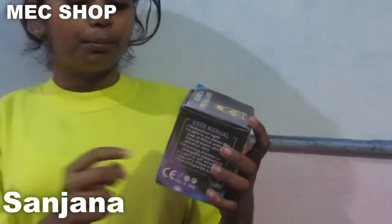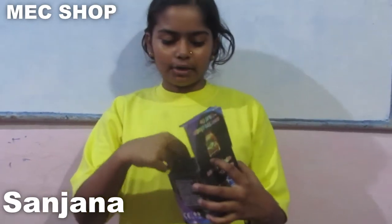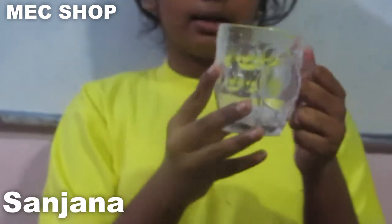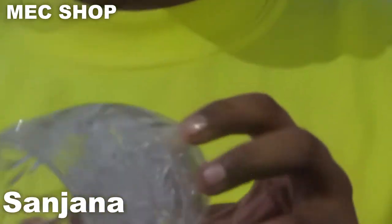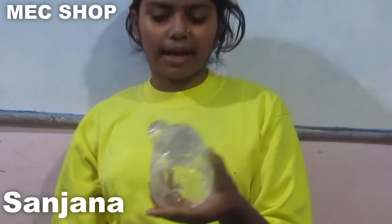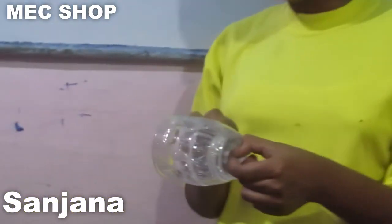If you put water in it, the light will turn on. From inside, I'll show you — it looks like this. It is made of plastic, so if it falls, don't worry, it will not break.